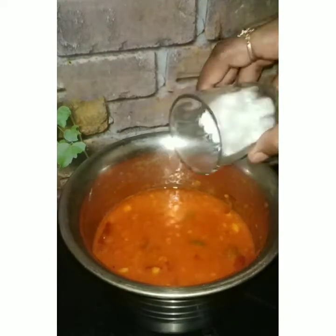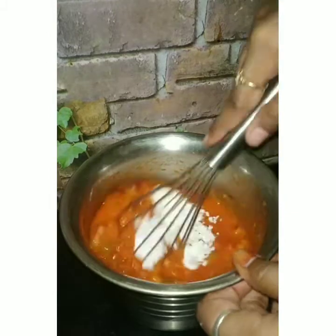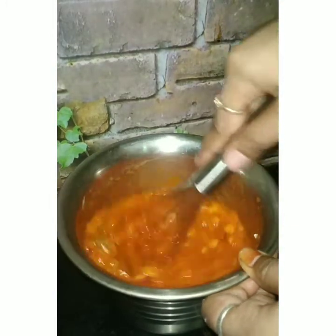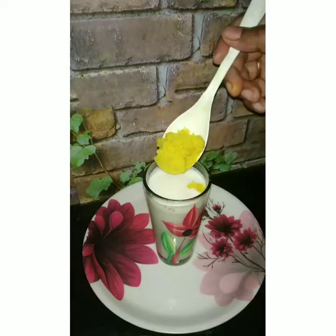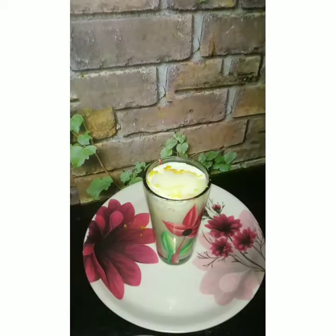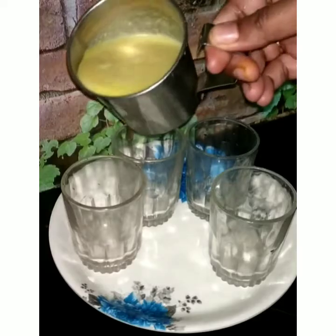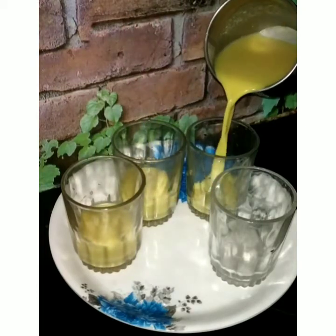Add 4 spoons to the orange juice and add sugar. Add 3 spoons of powder. Mix it in the bowl. Add a salt glass and add some fruits mix.